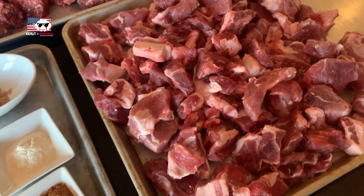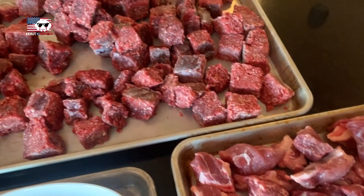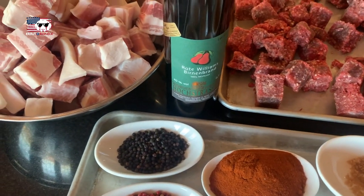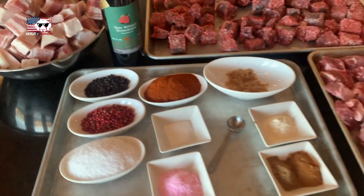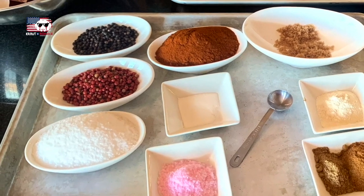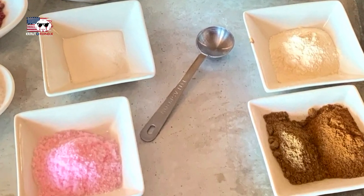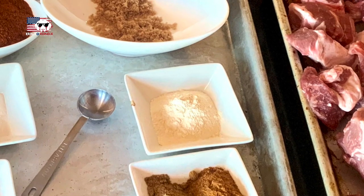We will use venison, pork shoulder, and pork belly. We can also substitute the pork shoulder with meat from a wild boar — here in America just make sure the wild boar has been processed appropriately and is healthy and safe. The spice blend is pretty straightforward: two different kinds of peppers, paprika, mustard seeds, mace, some caraway which makes it very German, and of course garlic and onion powder.